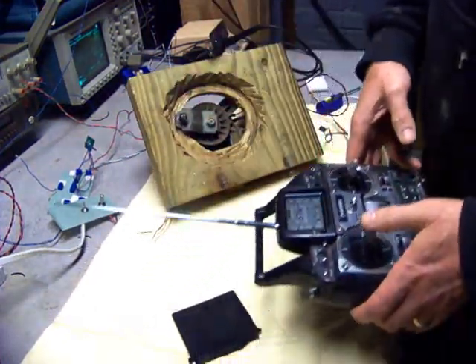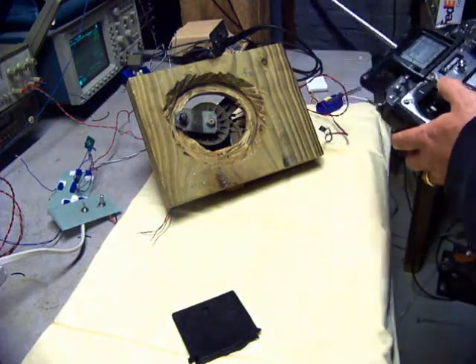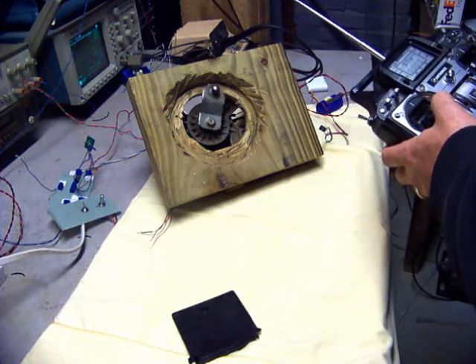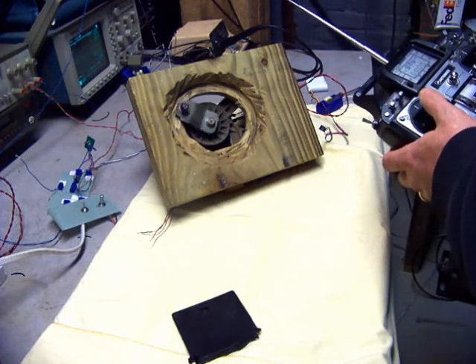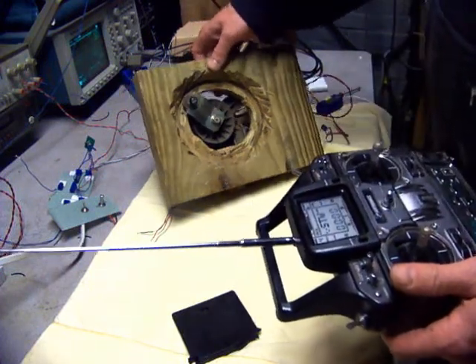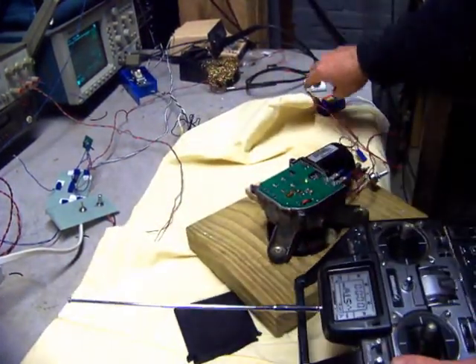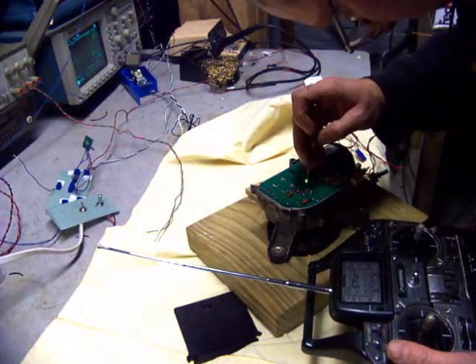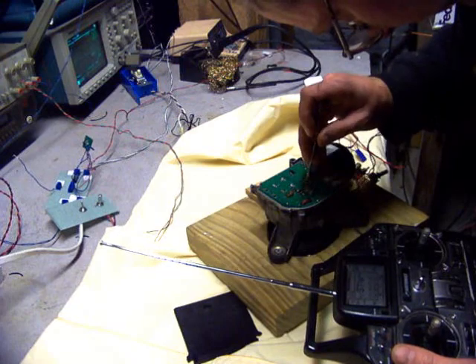We're on channel 3 of this Airtronix controller. It'll run much faster as well. If I adjust the parts correctly — it's probably too much down acceleration right now.